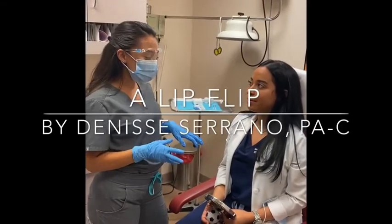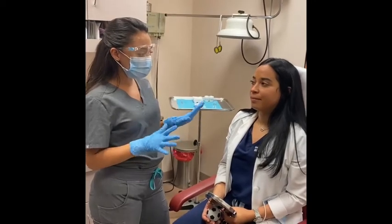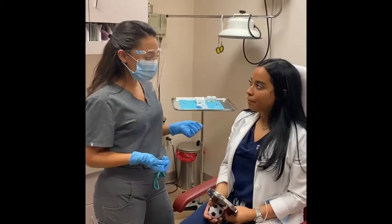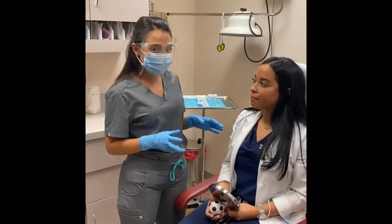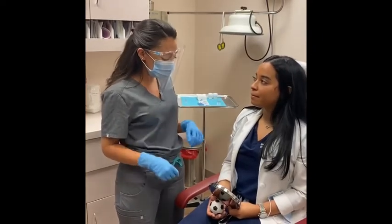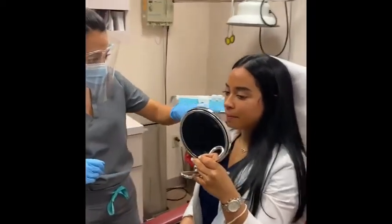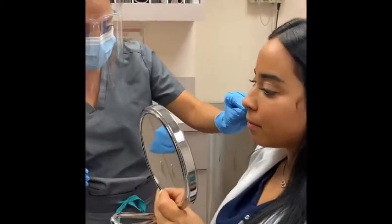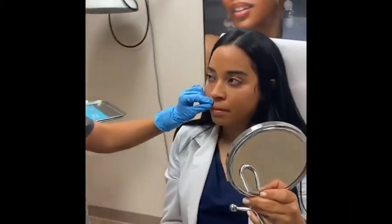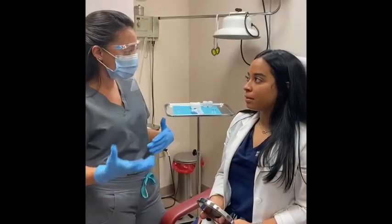We have Alex here, she's one of our nurses at Juva, and today she's not ready for lip filler so we're going to do a lip flip. We're going to inject very small amounts into a muscle called the orbicularis oris — a circular muscle around the mouth that causes lips to tuck in a little at baseline. Alex is actually a really good candidate because her lips aren't everted outward. In two weeks we'll reassess and see if we can add a little bit more.